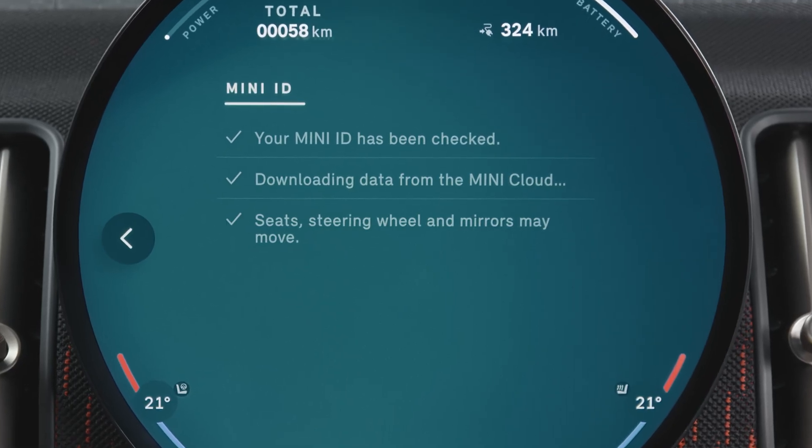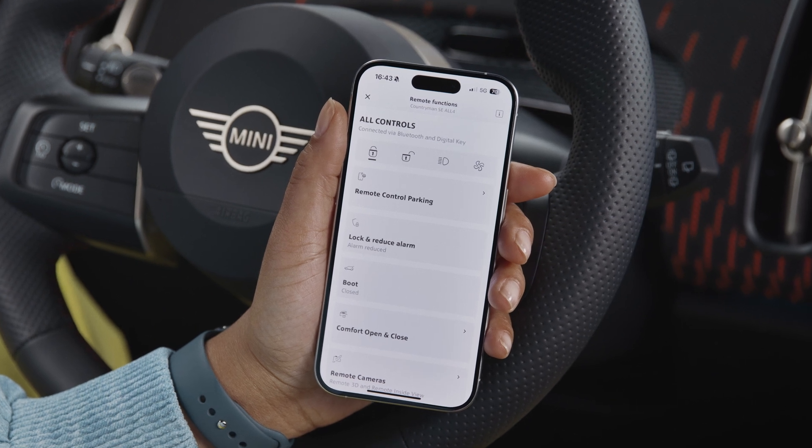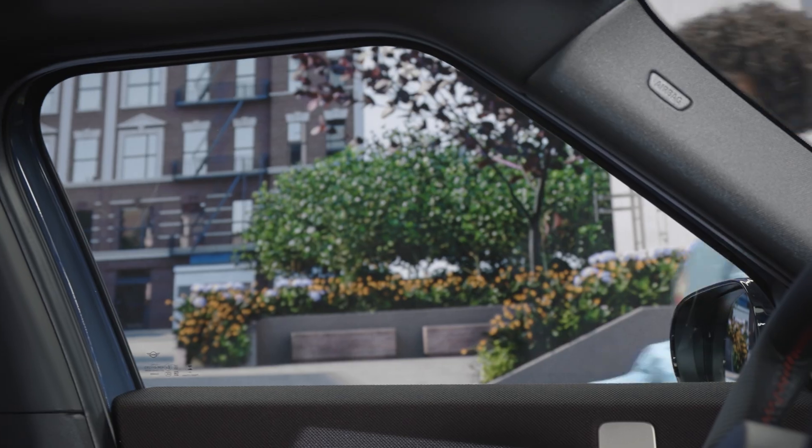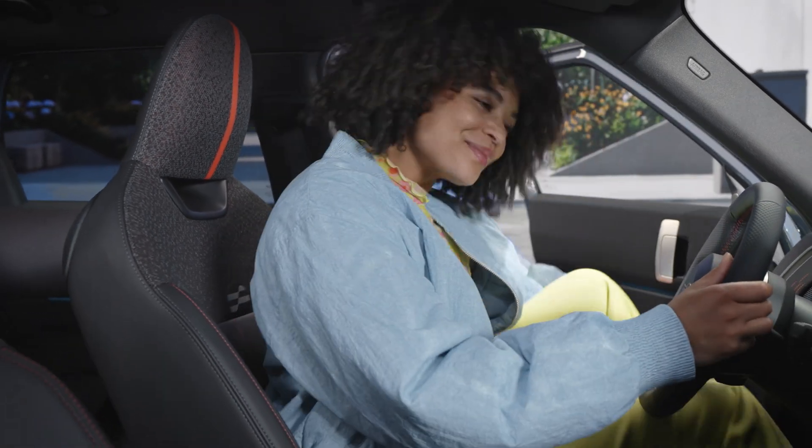Your MINI is now also linked to the MINI app, which offers remote controls and even more functions. In proximity of the vehicle, you can now enter and start your MINI with your iPhone and Apple Watch, even without taking out your device.